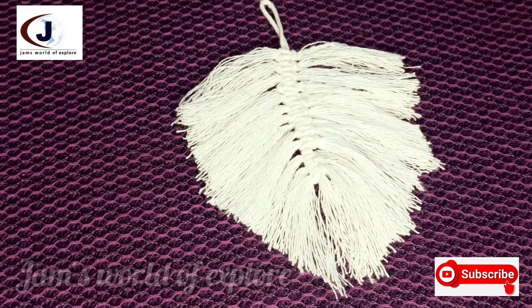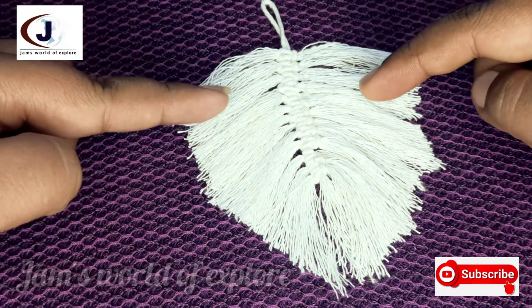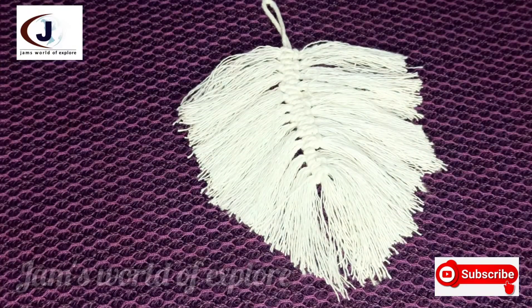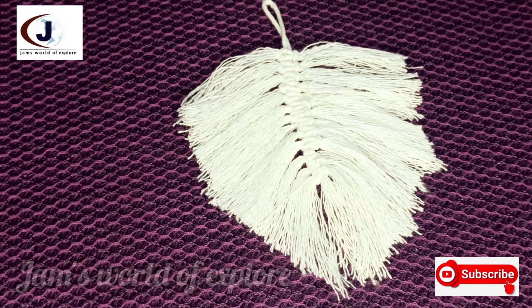This is the final look of our feather. Now I am going to make a half portion of the feather. I am going to make a look of individual creativity. We will change the answers here.